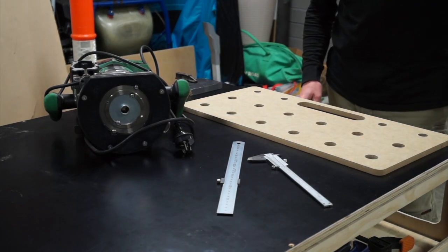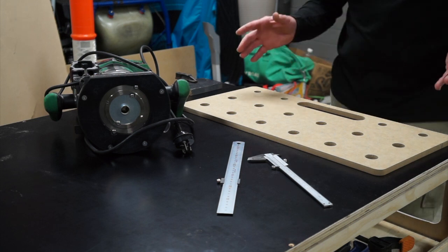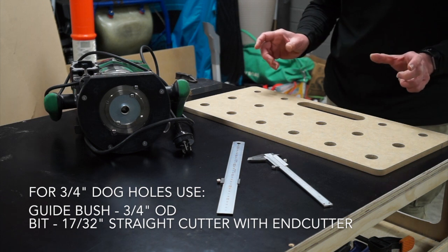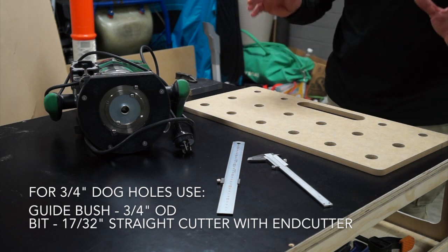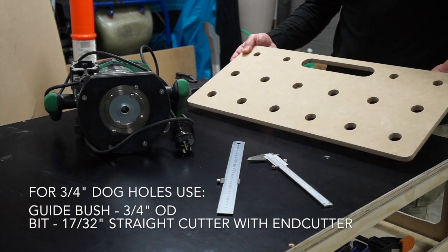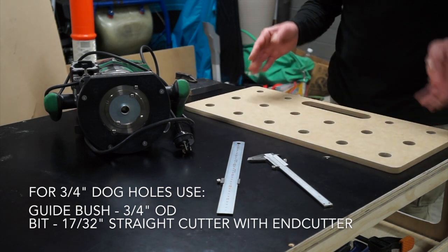Today we're going to have a look at how to make holes — MFT style holes — 20mm holes and 96 spacings. But this time using this particular jig. This is a special jig for use with a router.